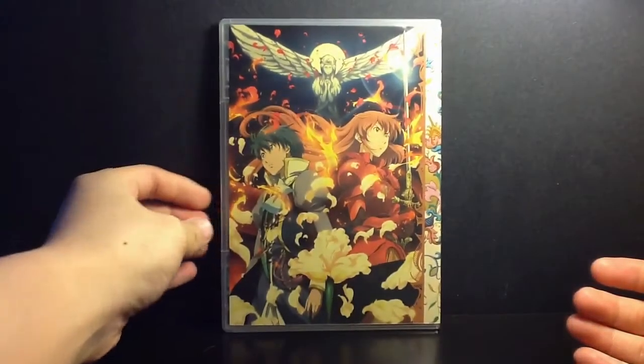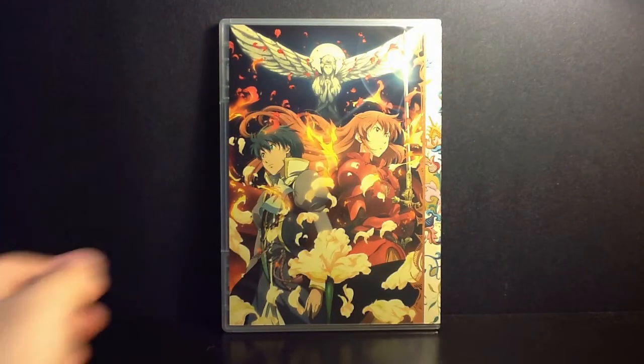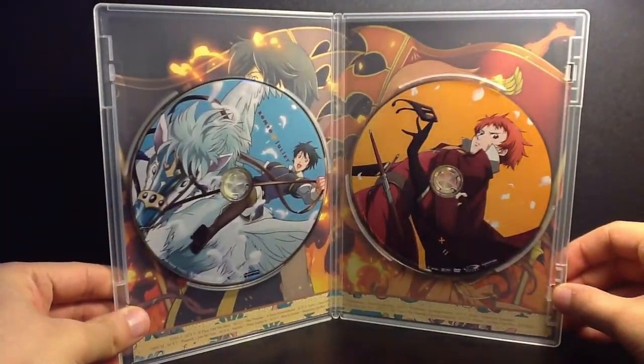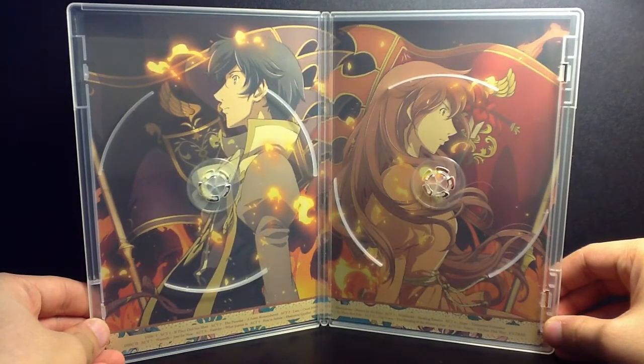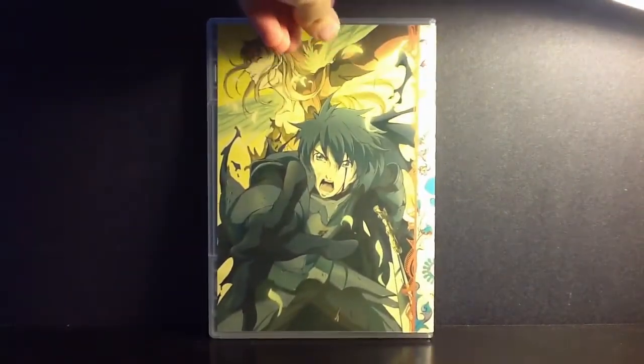So here we have the front of volume one and this would be volume two. Everything is really really nice and as you open it up we got the disc art inside, volume one and volume two. And here's the reverse artwork. And here we have volume three, which is also very nice. And volume four.